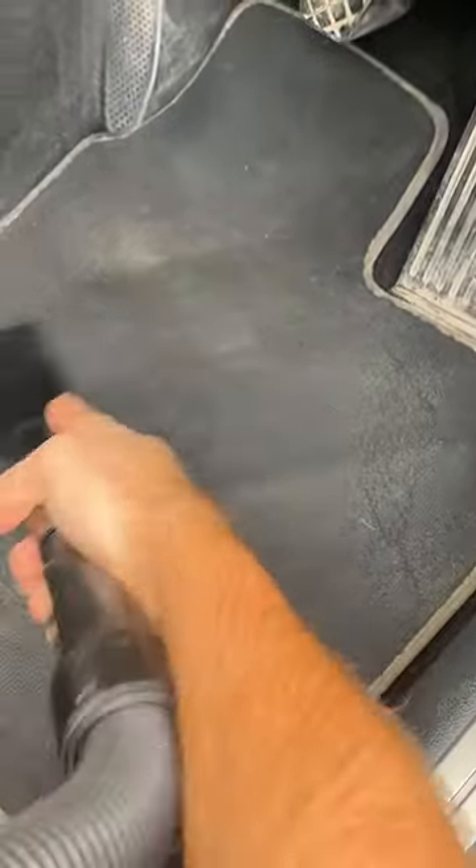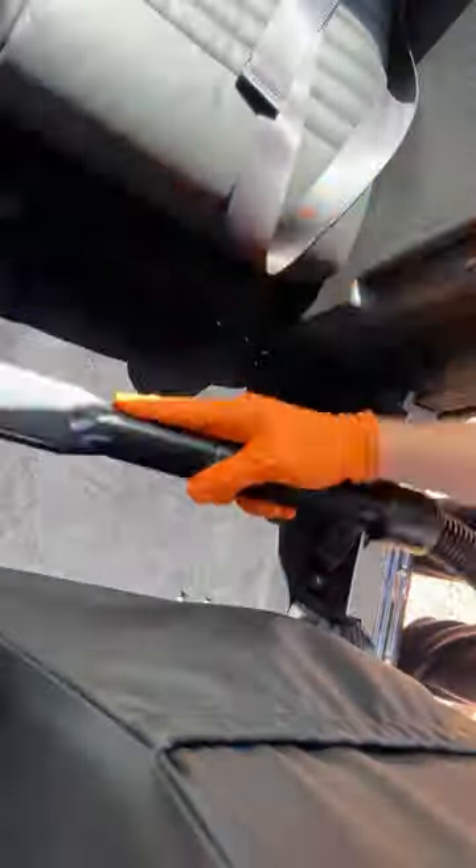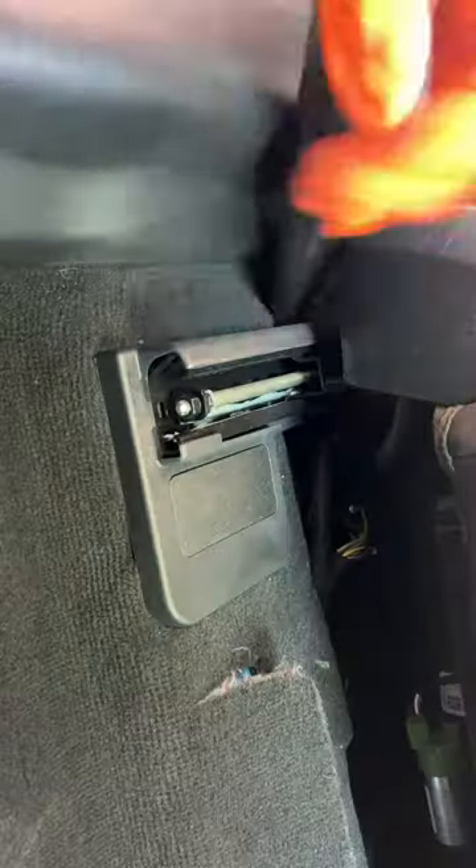What you'll need is a good vacuum attachment which will allow you to breeze through the carpets and all of those tight corners. The technique you must use is up and down and left and right motions.